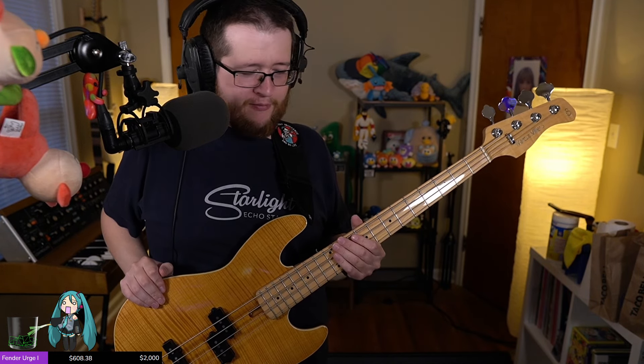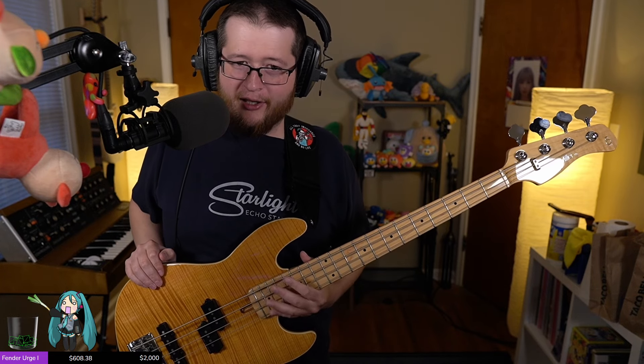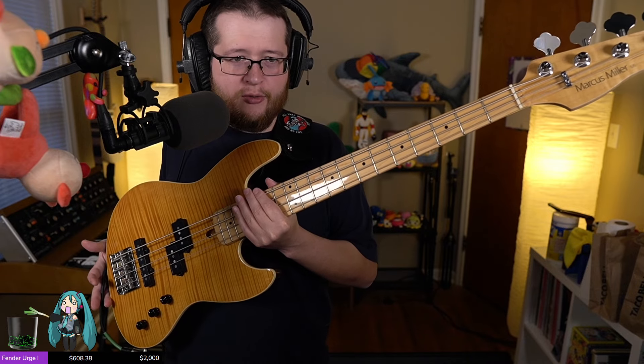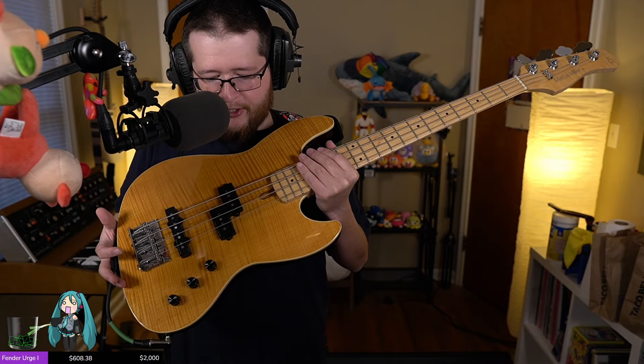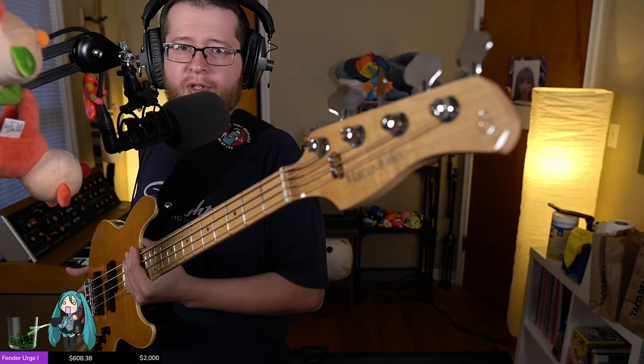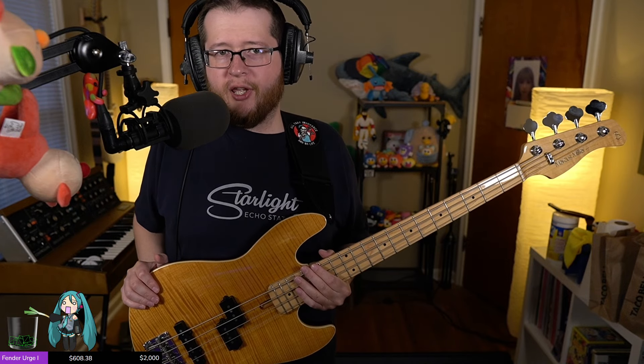Hey, EricPlaysBass — doing the thing in my name for a little bit, maybe. I'm going to do, live on stream at twitch.tv/ericplaysbass, an intro to my new short-scale bass that I picked up. This is the Sire Marcus Miller U5 — short-scale PJ-type thing.